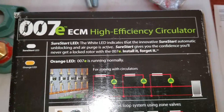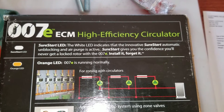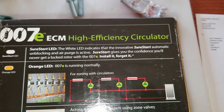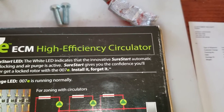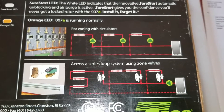Sure Start LED — the white LED indicates that the innovative Sure Start automatic unblocking and air purge is active. Sure Start gives you the confidence you'll never get a locked rotor with the 007E. Install it, forget it. Orange LED: 007E is running normally.